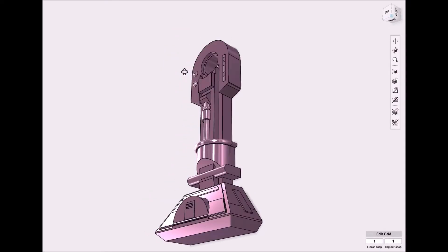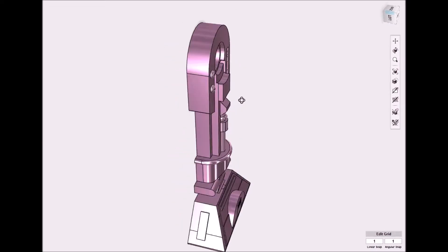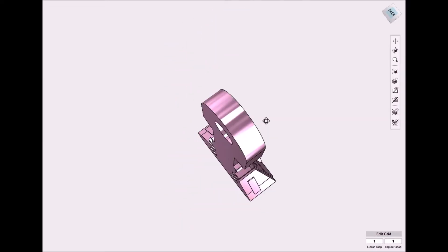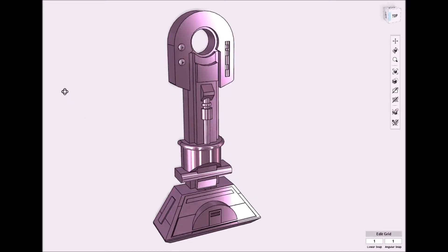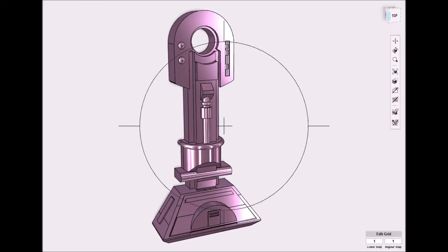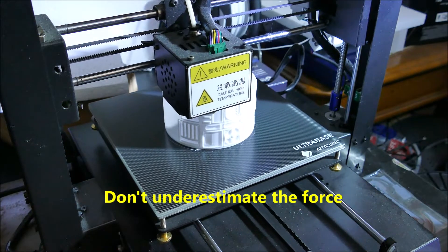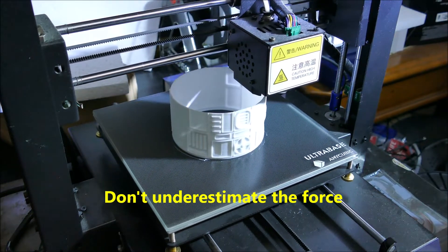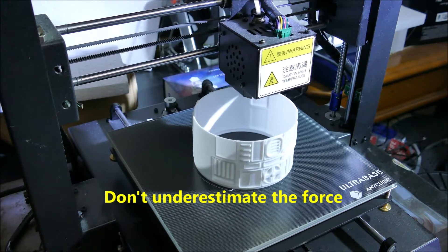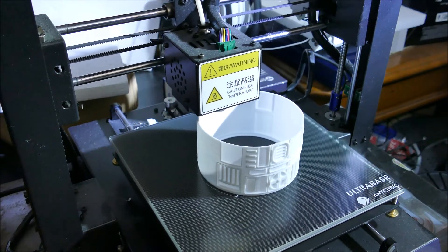I couldn't find any decent dimensioned drawings to design this from, so I ended up using photographs, but even those were of poor quality — and just try and find one which shows the back of R2. They just don't exist. But now that I have a CAD model I can build different versions of this and use them for different purposes with different sensors and different motors, so it makes a great platform for designing different models of robot.